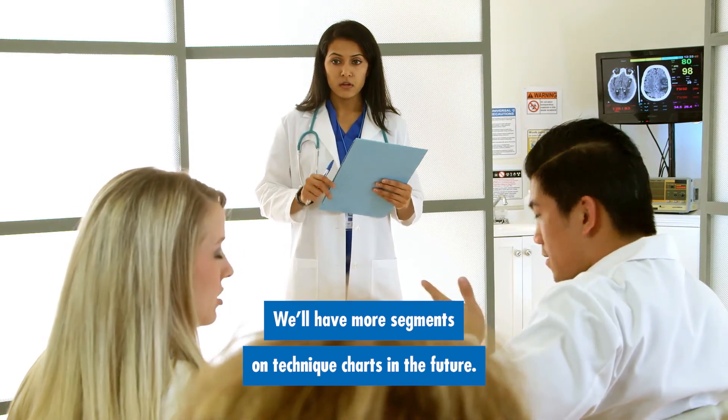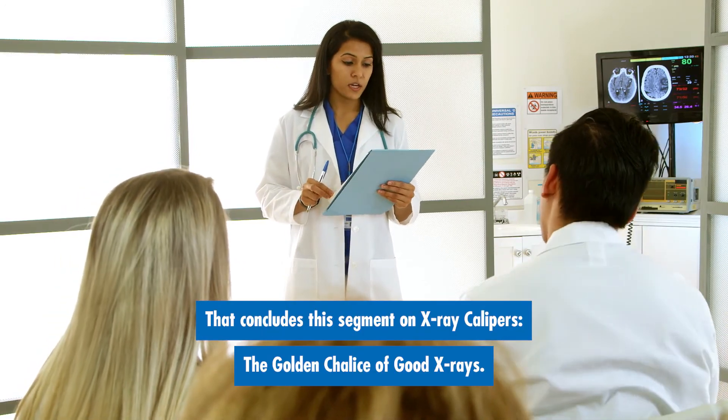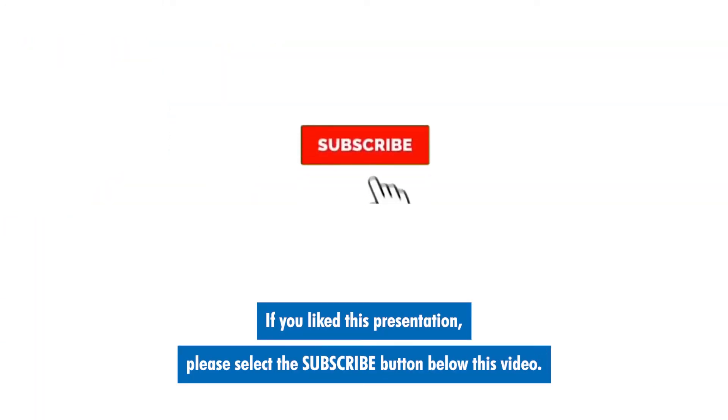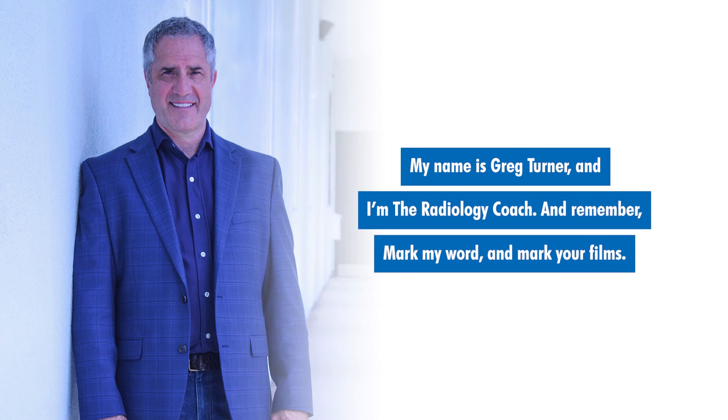We'll have more segments on technique charts in the future. That concludes this segment on x-ray calipers — the golden chalice of good x-rays. If you like this presentation, please select the subscribe button below this video. You can also tap the bell next to it so that we'll notify you when other great videos are posted. My name is Greg Turner, I'm the radiology coach, and remember — mark my word and mark your films.